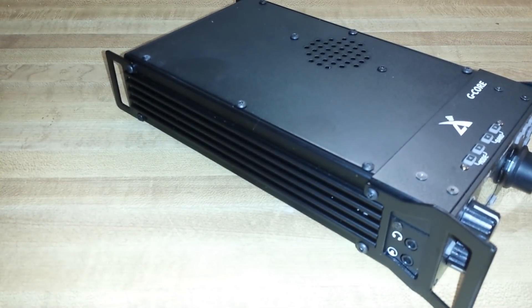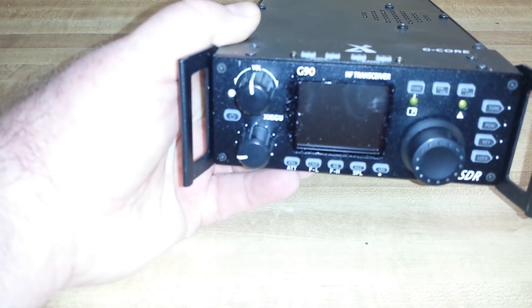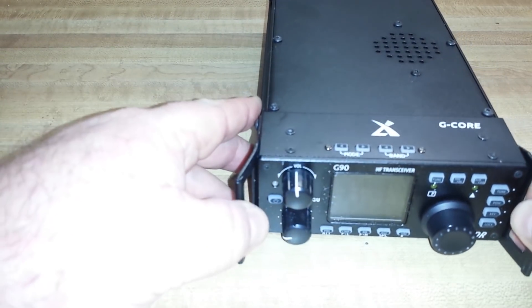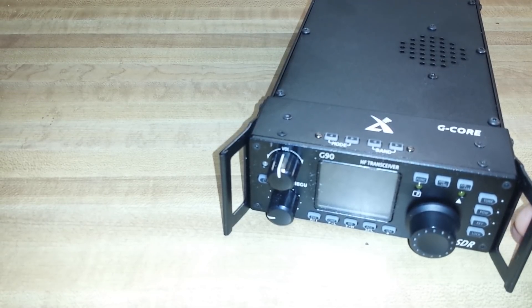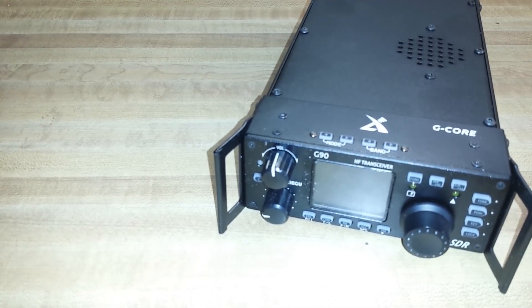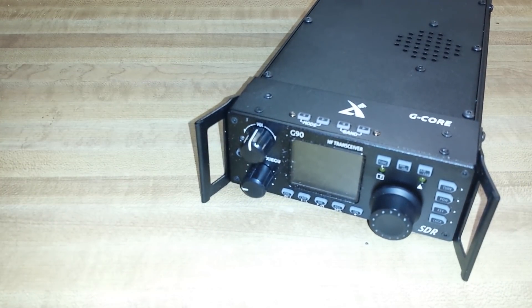Some of the specs: high-performance front-end narrow band pre-selector, which is really good because if you're in a thick RF environment, the way these radios work with that spectral capture, you're going to end up picking up a lot of RF that you really don't want. It goes from 0.5 MHz to 30 MHz — SSB, CW, AM, and FM — with a 1.8-inch full-color TFT LCD that displays 24K of bandwidth in the spectrum and waterfall display area.